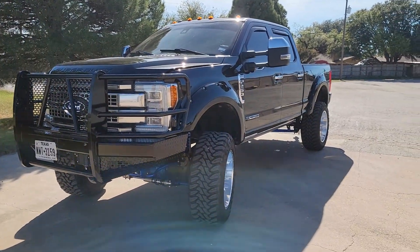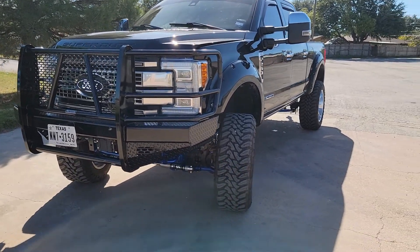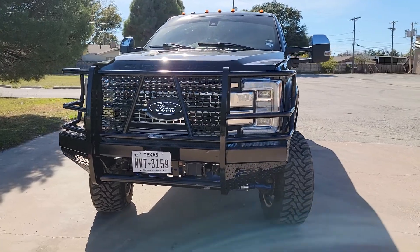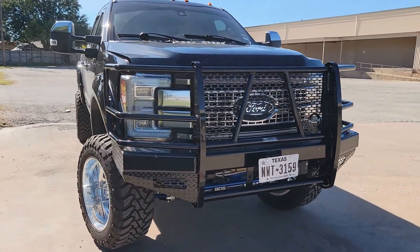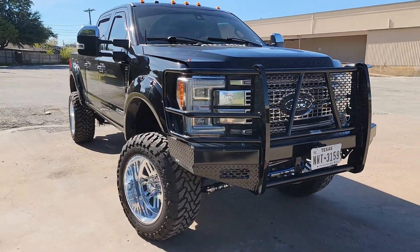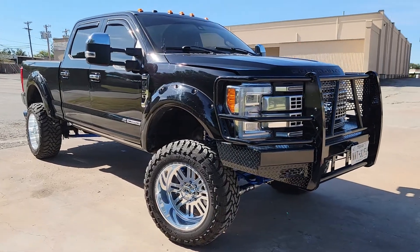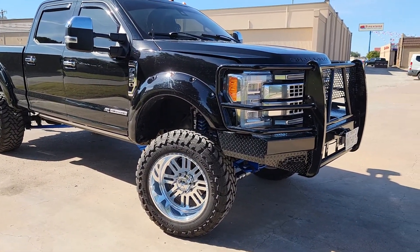Welcome YouTube, this is my 2017 F-250 Platinum. I just want to take some time to talk about it. I got this truck a little over a year ago and I've done a lot of stuff to her since then. I just want to start off with body-wise modifications.